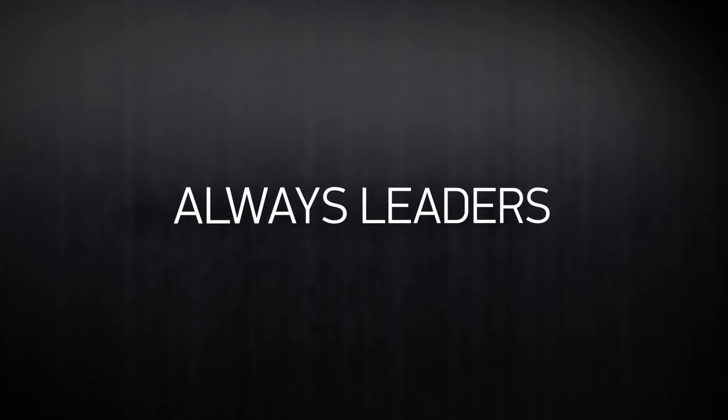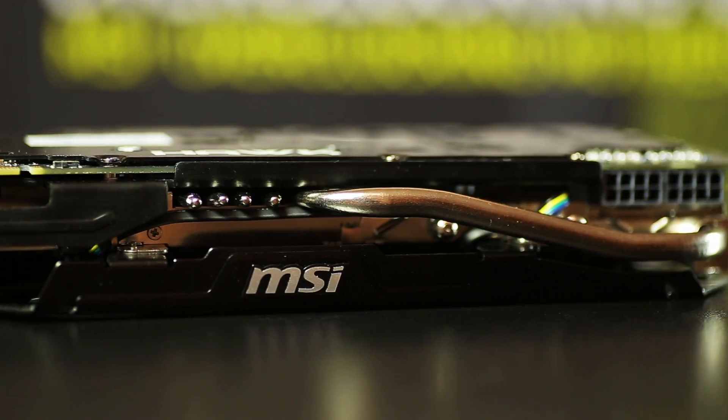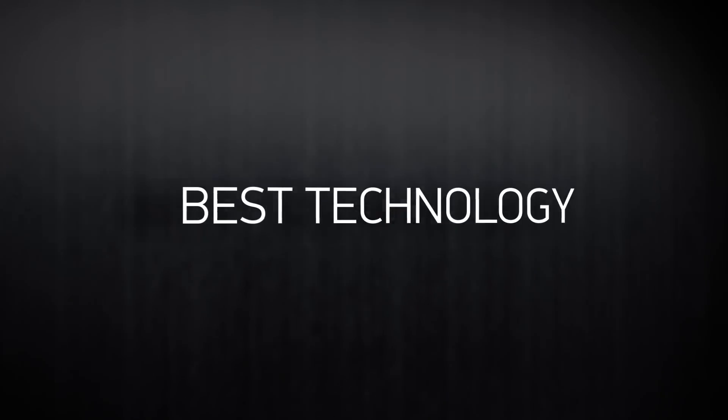Always leaders in their class, having adopted all the best of the Royal Series lighting, the best technology and cooling, the graphics cards MSI Hawk are thunder before lightning.